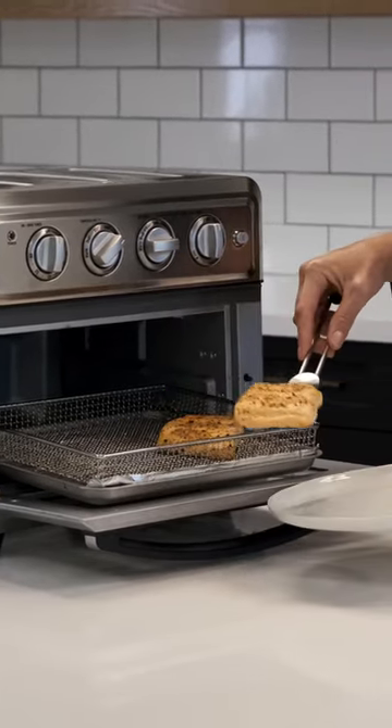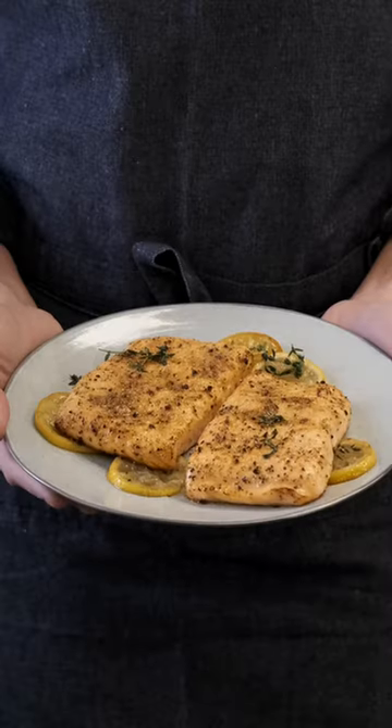Remove and serve with your favorite side dish or salad. Enjoy! I'll see you next time!